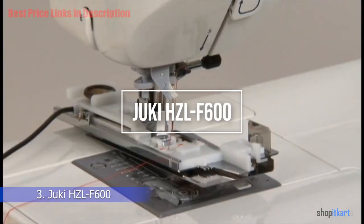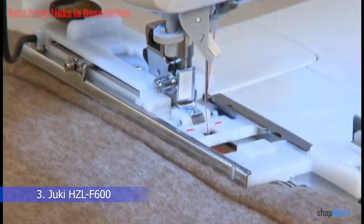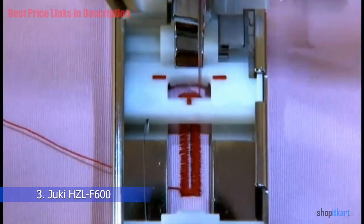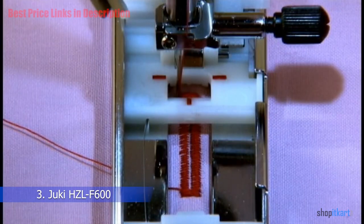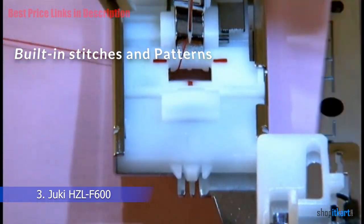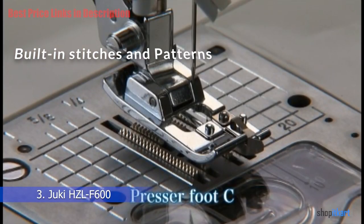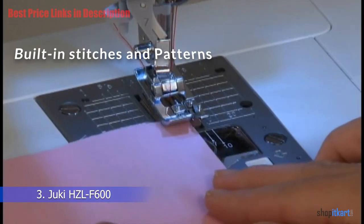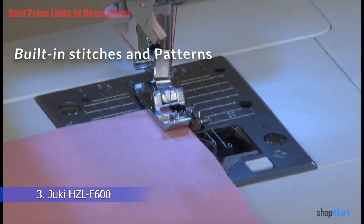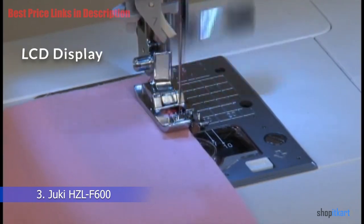The next one on our list is the Juki HZL-F600 sewing machine — the sewing and quilting machine of the future, with high-end features you won't find anywhere else. This computerized machine can handle anything you throw at it. Although highly praised for quilting, its large number of stitches and patterns also make it ideal for fashion sewing. It comes with 625 built-in stitches, 255 various patterns, and four unique large fonts.